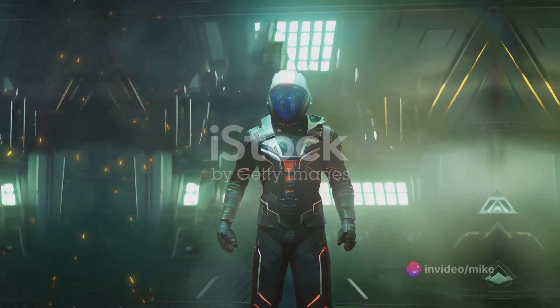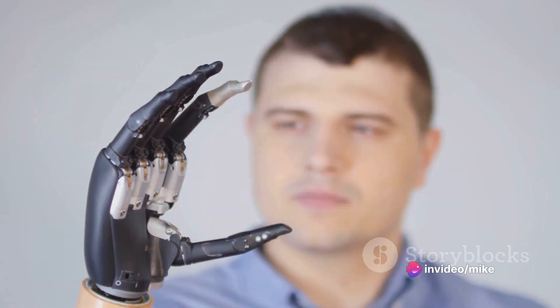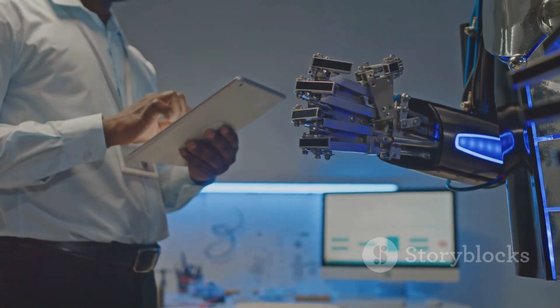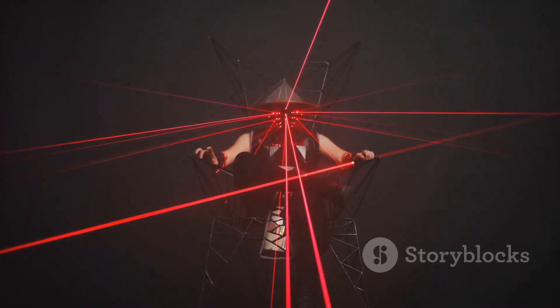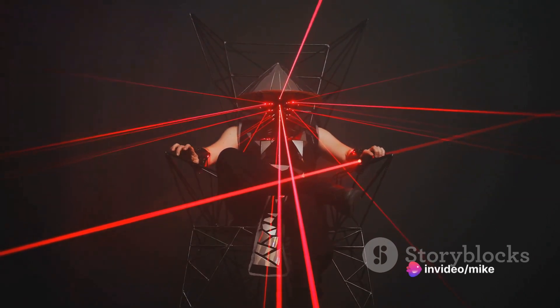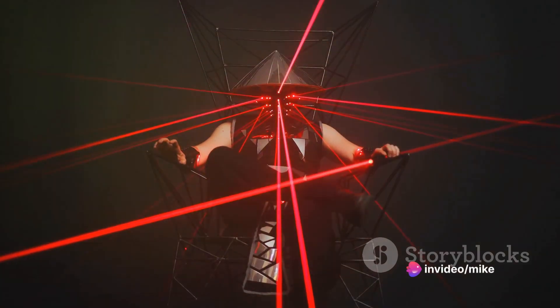Next in line is MP7 Thundercracker. Thundercracker takes a leap forward in terms of design. It's not just about the striking blue color palette, but also the refined transformation mechanics. The figure manages to maintain a balance between complexity and user-friendliness, making it a joy to transform.